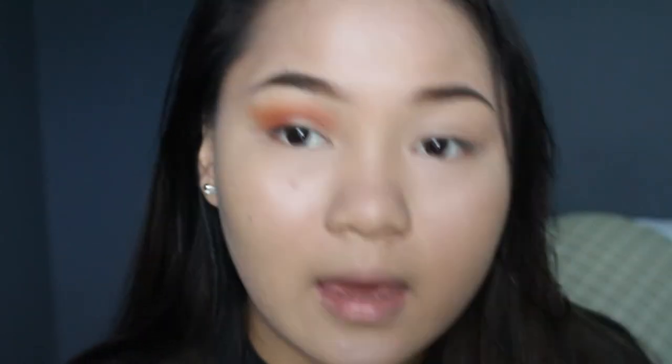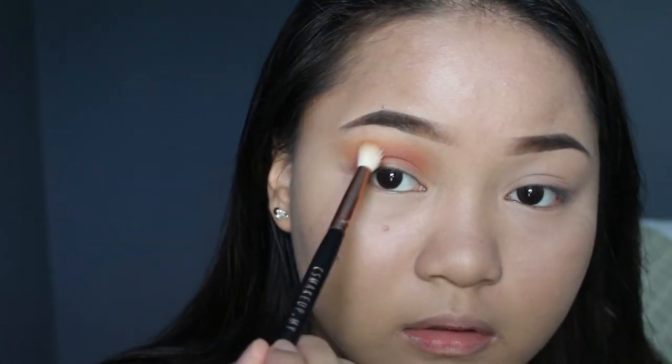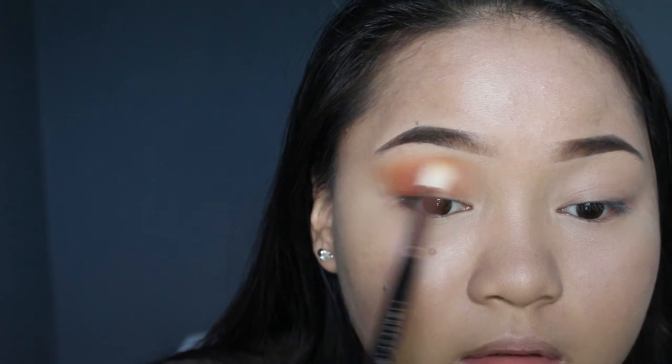I'm taking the yellow shade 'Through the Window' again and blending out the edges. Then I'm using the NYX concealer to cut the crease and we'll see how it goes.